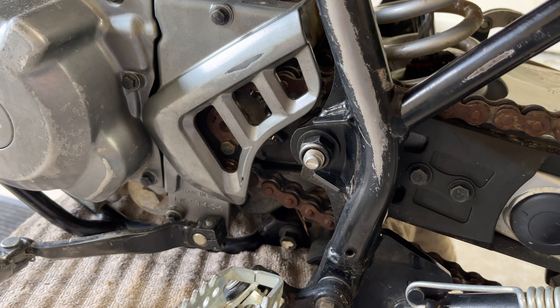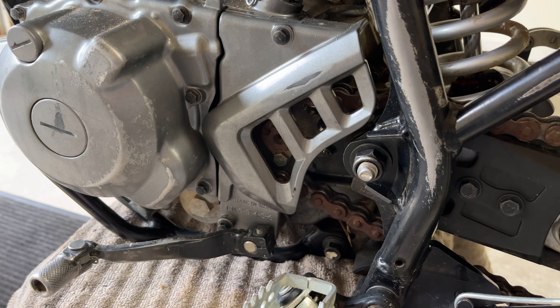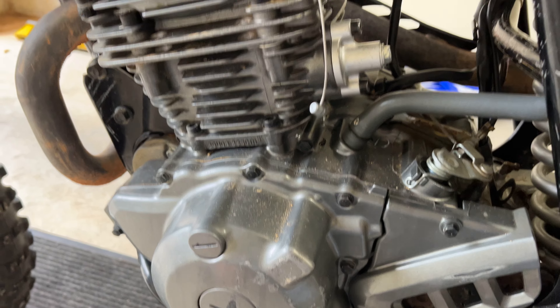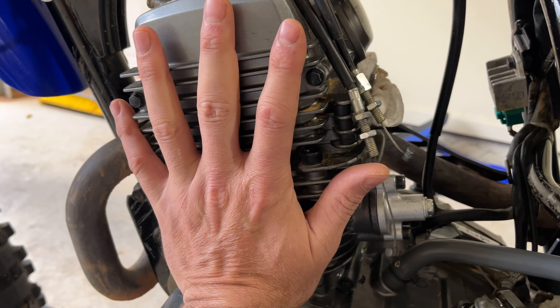Did I mention this is six speeds? Speaking of six speed, you can also change this front sprocket out — it's a 13 tooth right now, a lot of guys do 15 tooth in the front. It needs a new chain so I think I'm gonna order those parts.